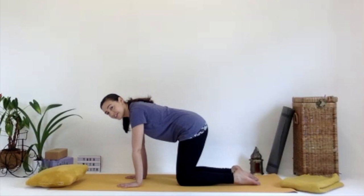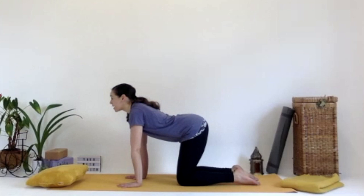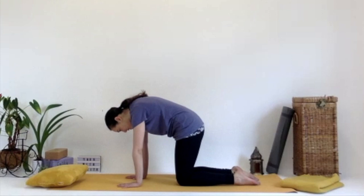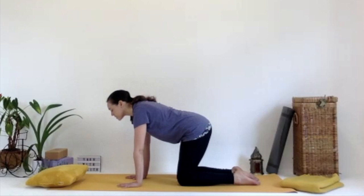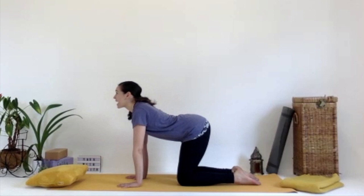We're going to do cat and cow now. For cow, we inhale to look up and tilt the pelvis, working through the spine — belly lowers to the mat, shoulders away from the ears. Then we exhale, pressing down into those hands, looking down for angry cat — really pressing into the hands away from the mat, tilting the pelvis the opposite direction, belly scoops under. We inhale, look up for cow — shoulders away from ears, belly lowers, pelvis tilts. Then pressing into those hands for angry cat — chin comes towards the chest, pelvis tilts. You can go at your own pace, inhaling up for cow and exhaling down for angry cat.